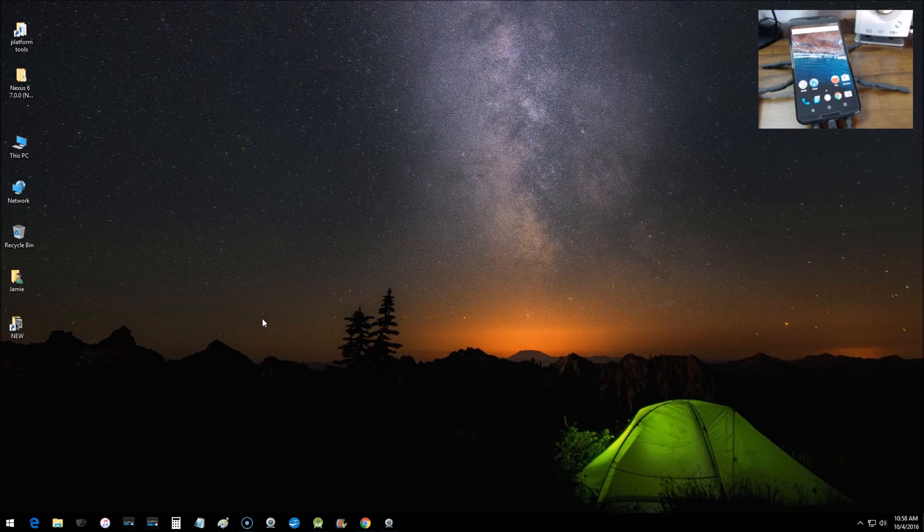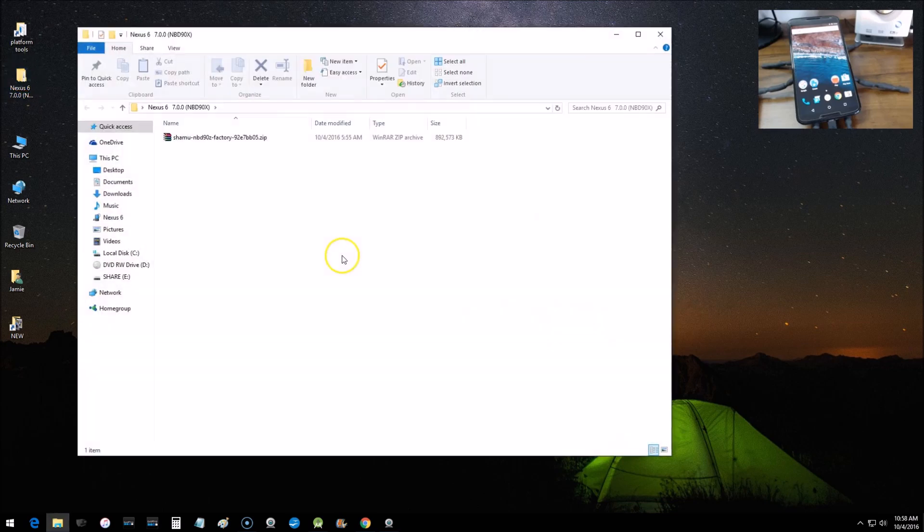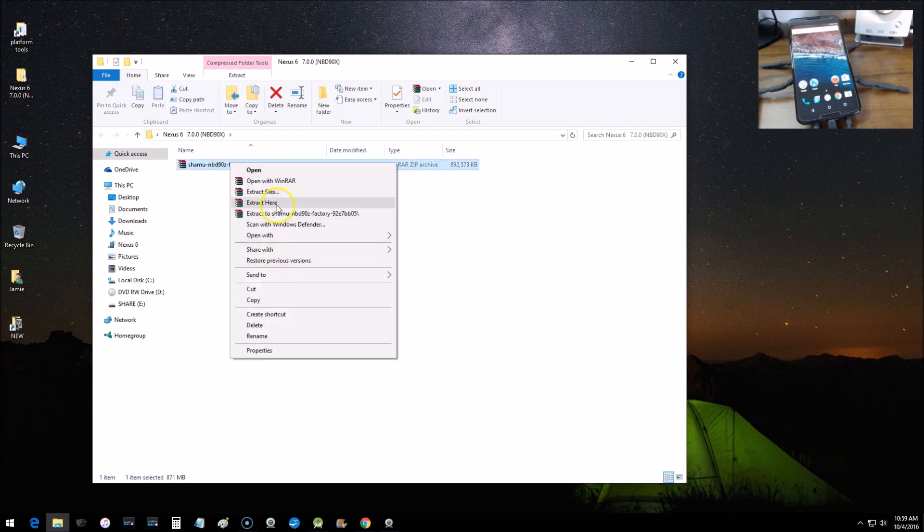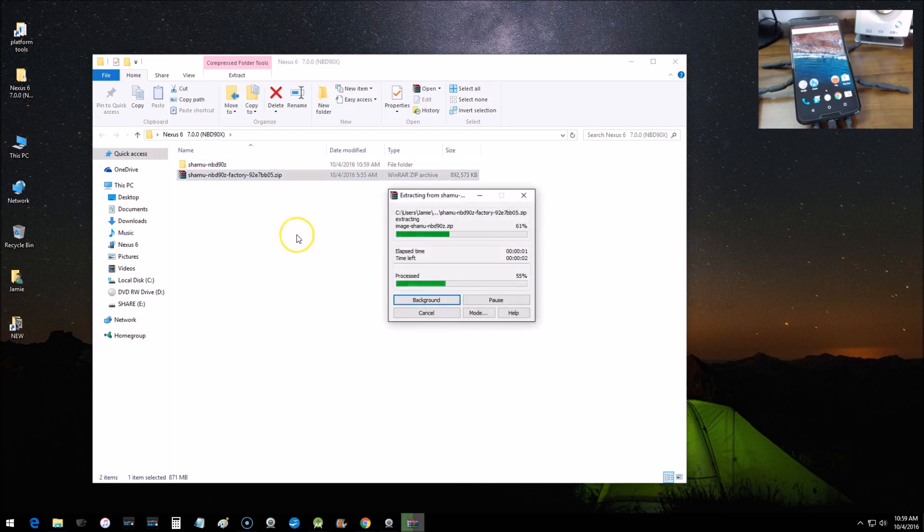It should download as a compressed file. I downloaded it to a folder on my desktop called 'Nexus 6 7.0'. Yours may look like a little yellow folder with a zipper depending on what zip program you're using. I'll have links in the description for the programs I use — there's WinRAR, which makes it look like a stack of books, and there's also 7-Zip. Right-click and choose 'Extract Here' to create a new folder with all the firmware files.